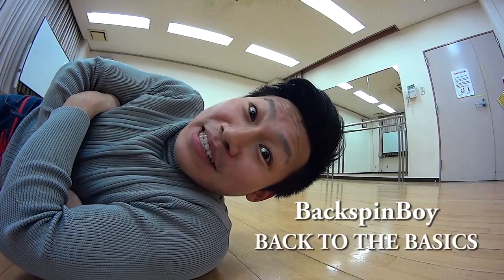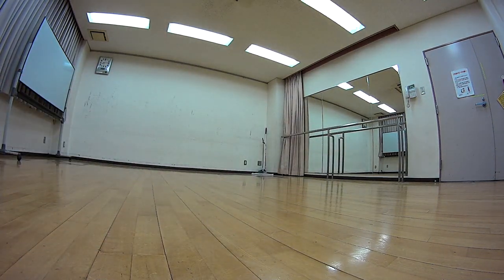Hey guys, I'm Backspin Boy from Back to the Basics. Today I'm gonna show you how to backspin. Let me explain the backspin. First, relax your body — this is the most important thing.